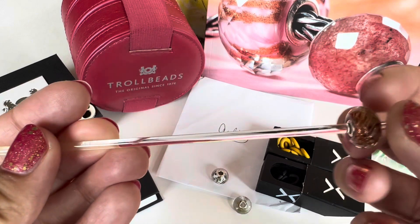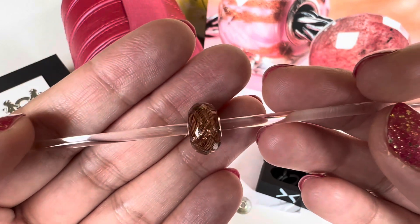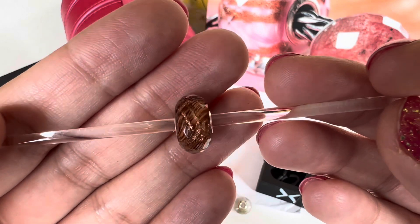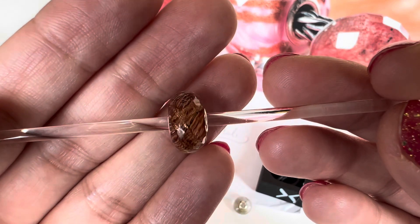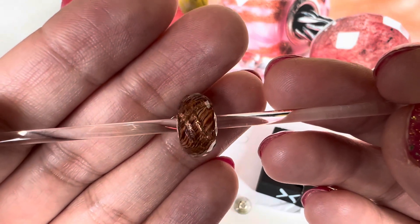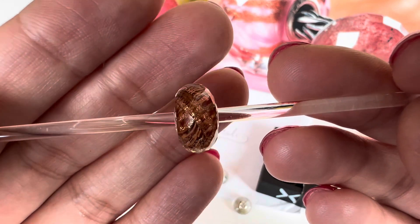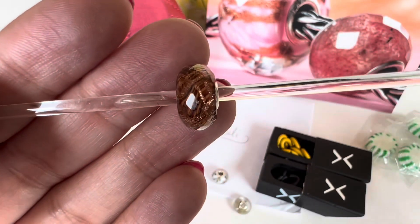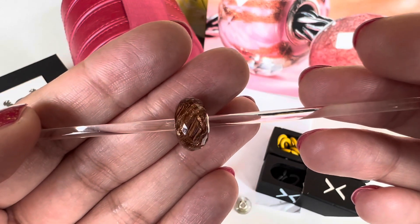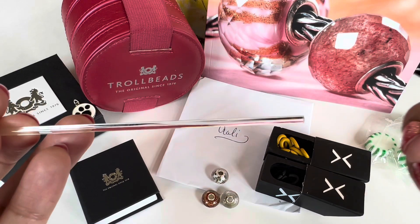The next one is also very sparkly and it's called Celestial Sunset. There was a lot of variation in this one — I picked one that is a darker color, more of an orangey brown. It has all these different shades of orange and brown making the base of the bead, with hints of black, and then swirls of glitter running over them. It's beautiful, again very reminiscent of autumn. This will be fun to design with.